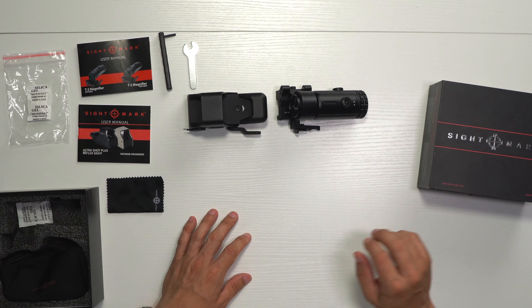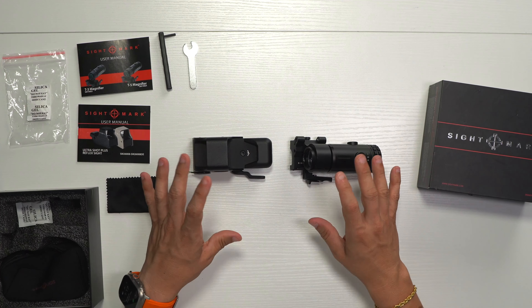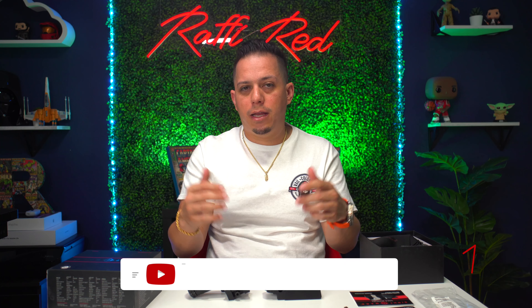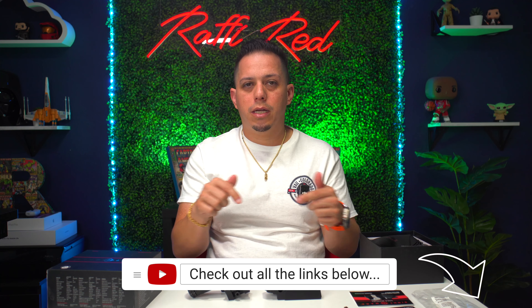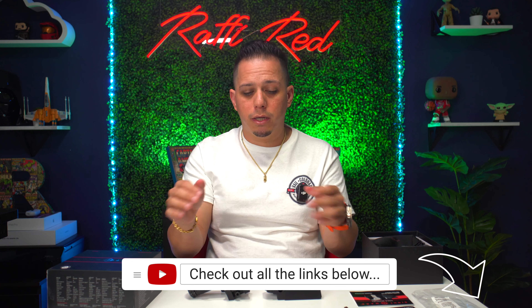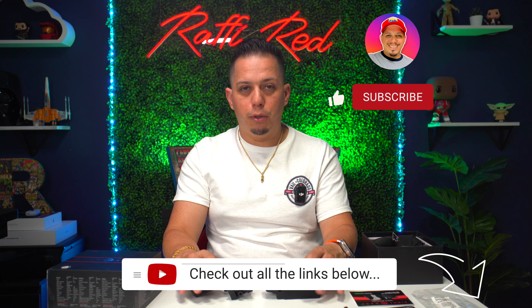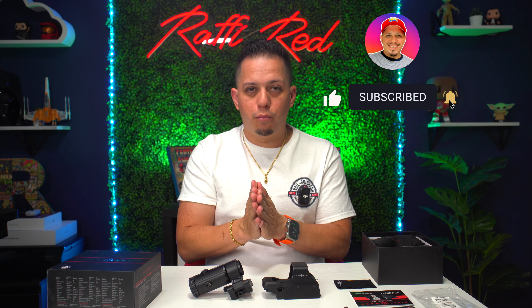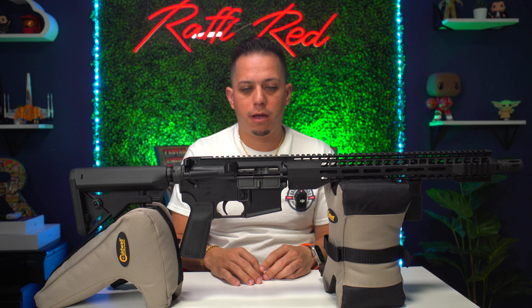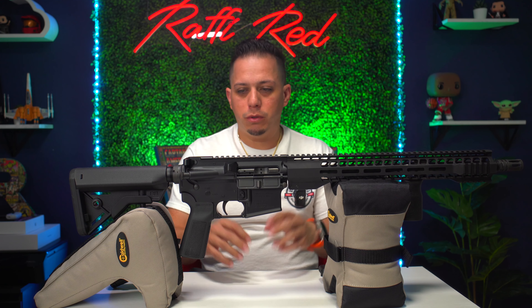The fact that you get both red and green reticle colors — because with Holosun the green version costs more and the red one is cheaper but still expensive — and you also get a magnifier, all for about $180, is definitely a bargain. That's everything in the box. There are no affiliate links for Sightmark right now, but I'll try to put links in the description below. The way you support this channel is by hitting like, subscribing, and sharing.